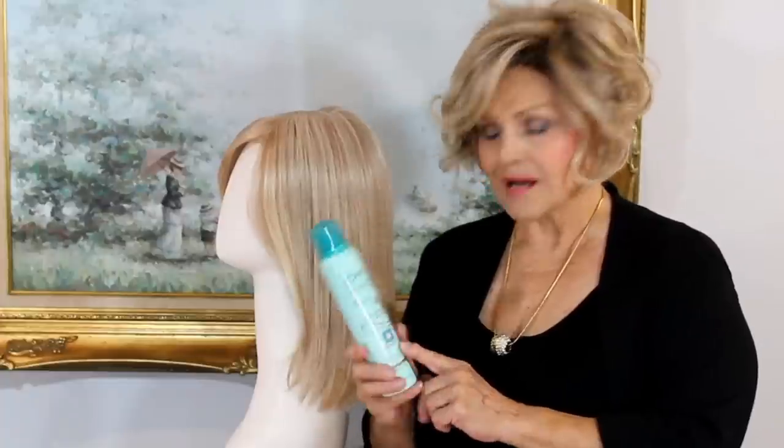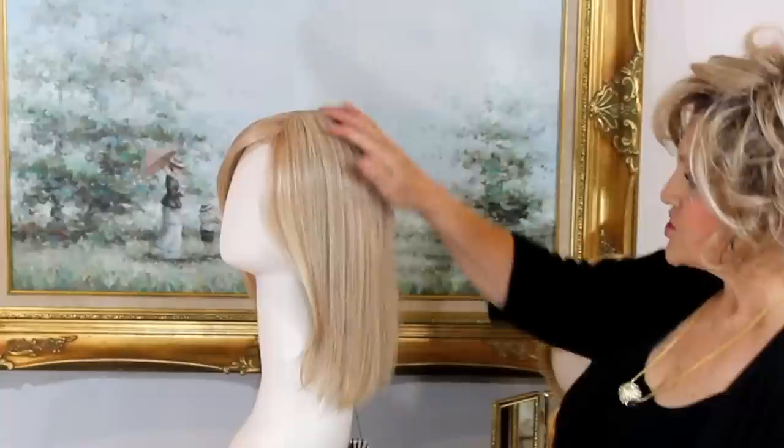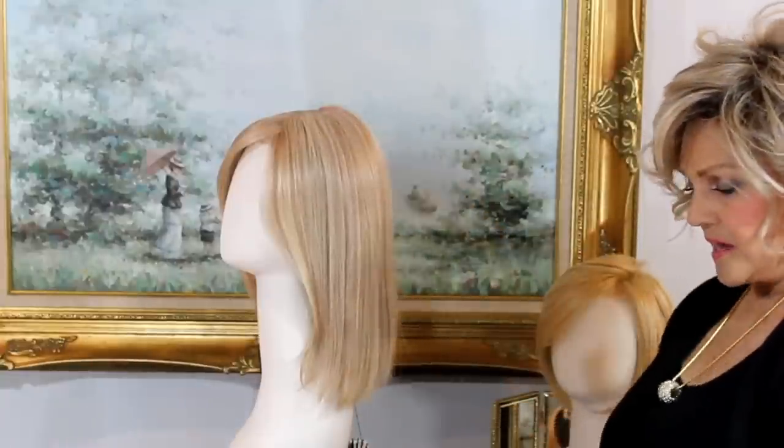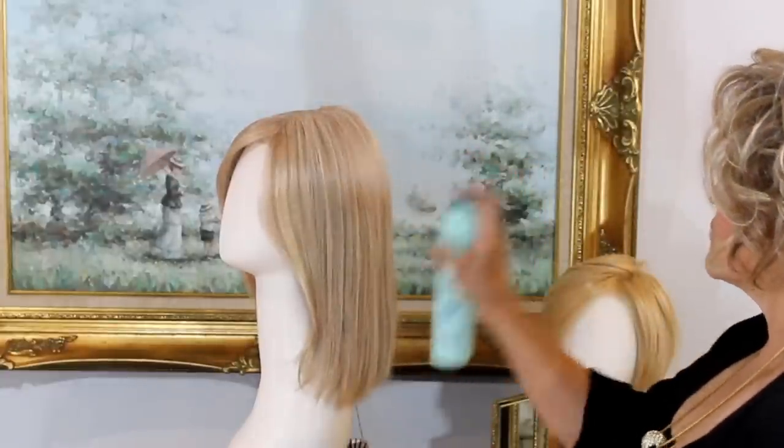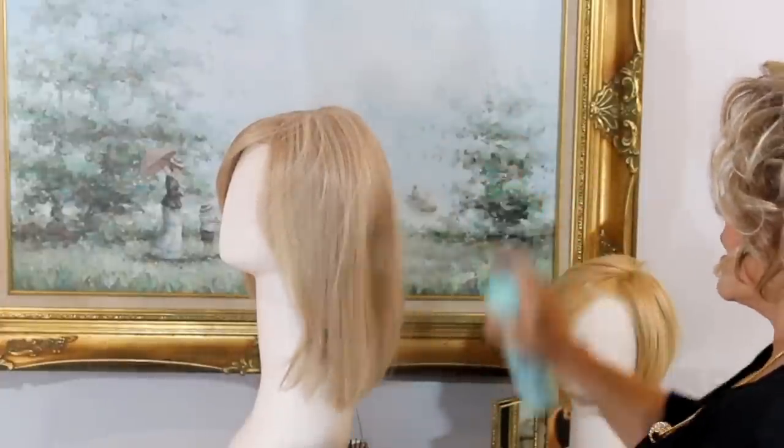Now this dry shampoo I got at Walmart and it's L'Oreal and it's more clear. But you can get it in blonde — this comes out more white. You can get it in blonde, you can even get it in dark colors if you want to take down the sheen of your dark color. So I'm going to show you this side — here's how you do it. You just shake the tar out of the can and then you just spray it all over.